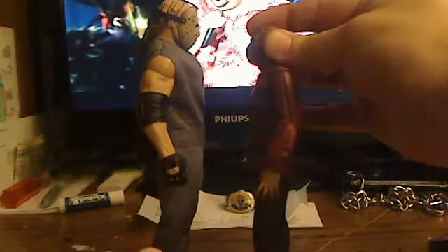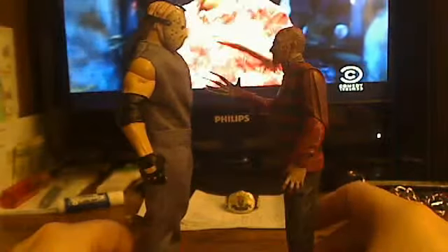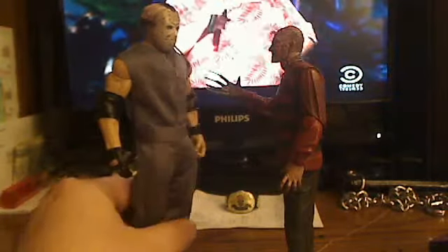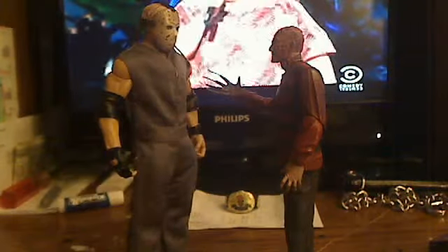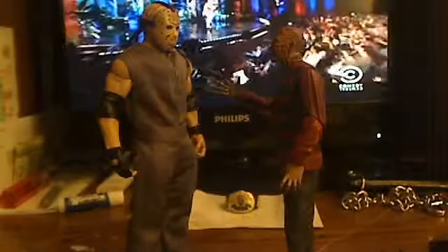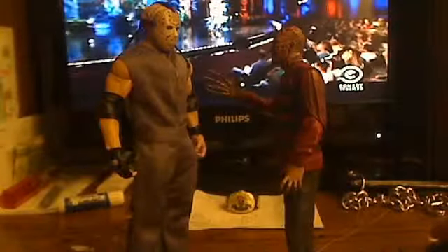And the whole thing is, Jason is supposed to tower over Freddy. They're more or less a size difference. So if you like the figure, like, comment, subscribe, and peace out.